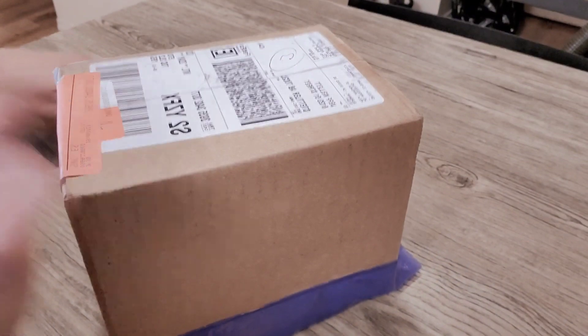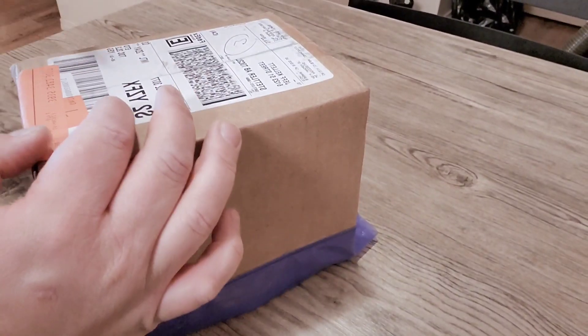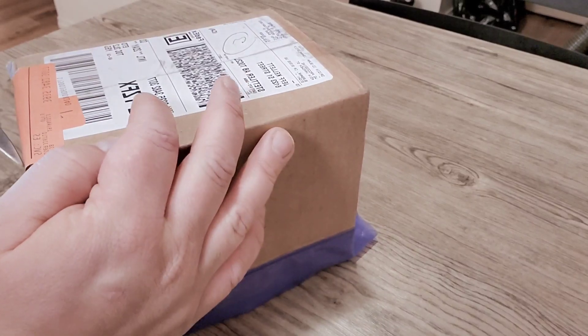Hi, my name is Jeff and I am a Canadian watch guy. I got my first watch from Watch Gang and don't know what it is, but let's open it and take a look.